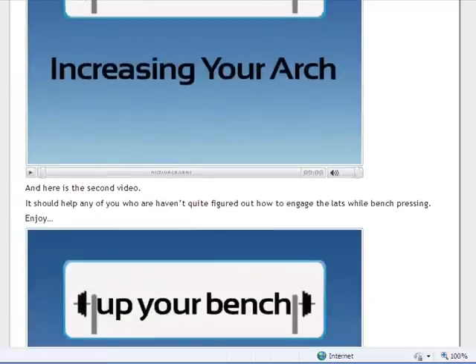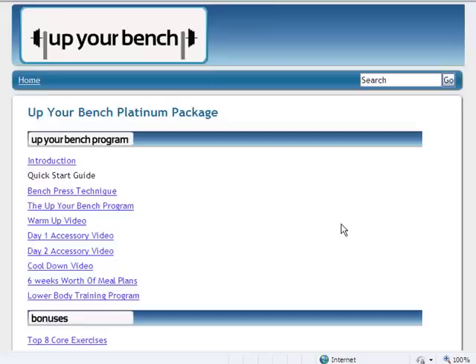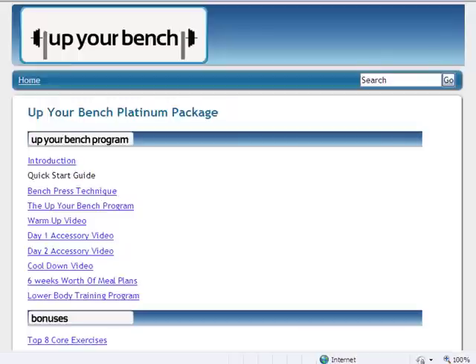This stuff is very cool, but I'm going to take you on the inside and show you what the program actually looks like. I hope AJ doesn't mind — I'm going to take a little leeway here and show you what you get if you actually get his manual. Here is the Up Your Bench Platinum Package. This is what you get if you go ahead and get it. You don't have to, but I highly recommend at least watching that 30-minute video and considering this.